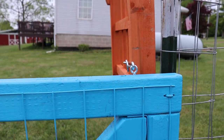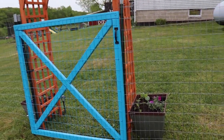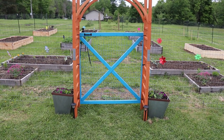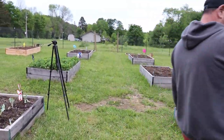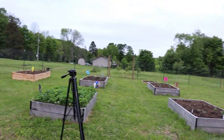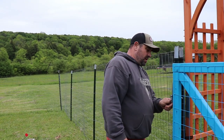And there you are. I like it. We'll do a walkthrough of the gate coming this way, so we'll see what it looks like on this side. I think it turned out good. I like the color of it. There's our gate and our coming-along garden. Well, there it is. Thanks for watching. God bless y'all.